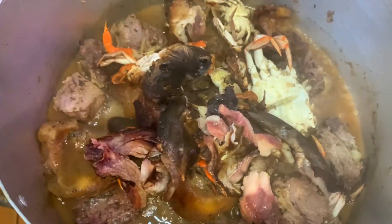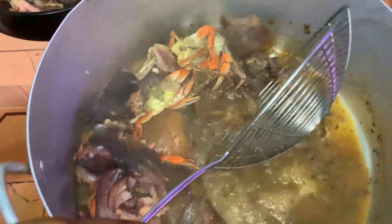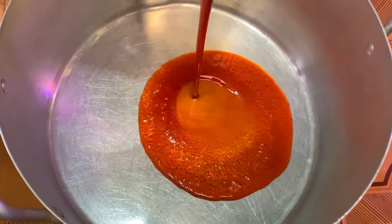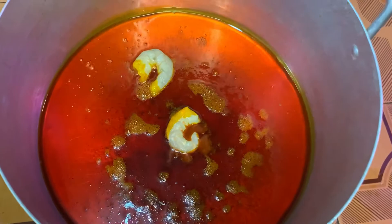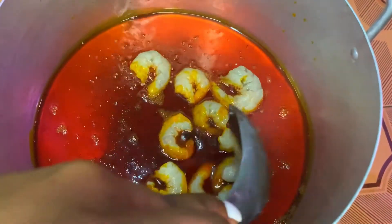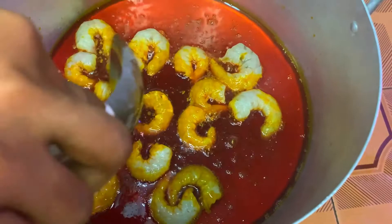After boiling, I'm transferring everything into a clean bowl and set the stock aside for later. I'm using another pot to cook the okra soup by adding some palm oil.